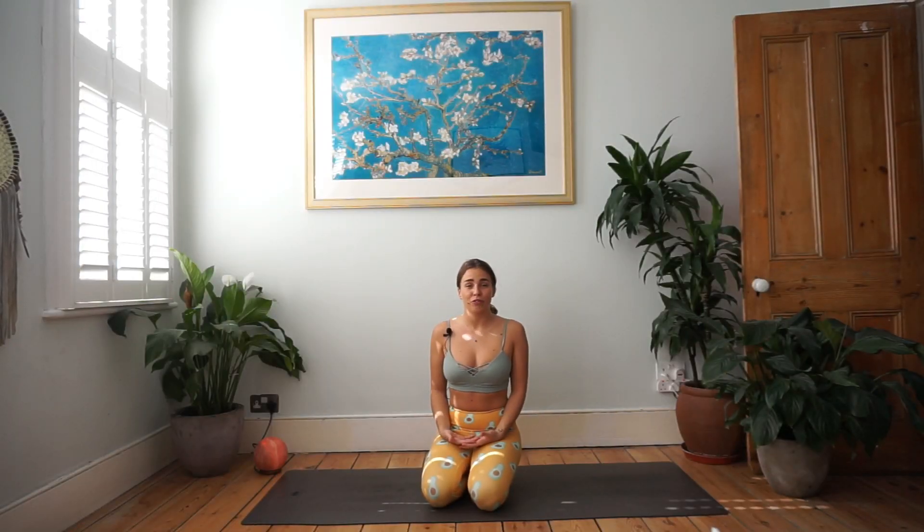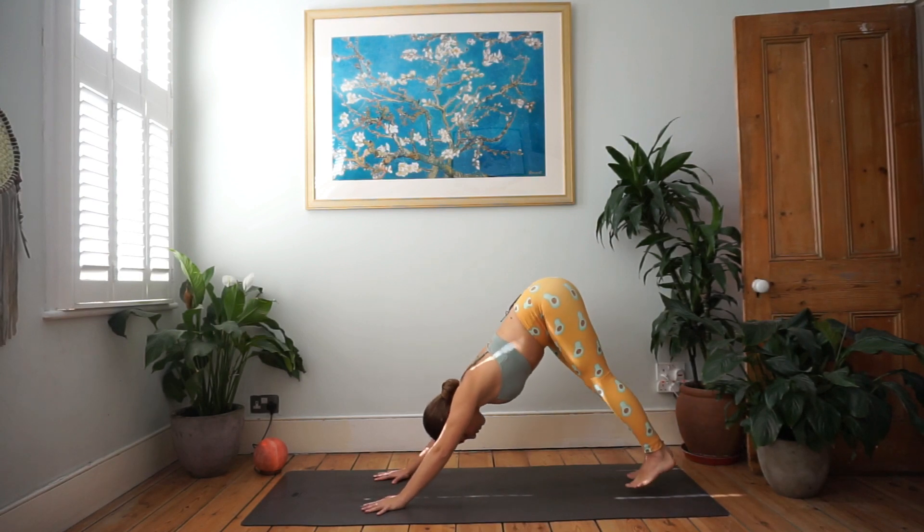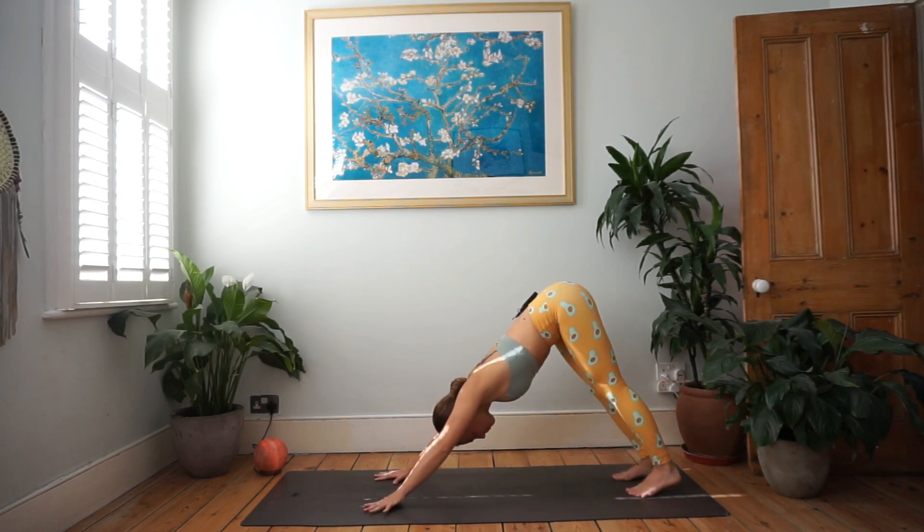If it's one of the first times you're trying, or if you're still not super comfortable, try it against the wall. If you do want to try it away from the wall, make sure there's something soft around you so if you fall you're supported and won't hurt yourself. If you are falling, make sure to tuck the chin into your chest to protect your neck and roll out of the pose without hurting yourself.